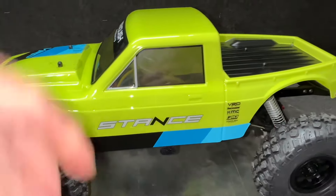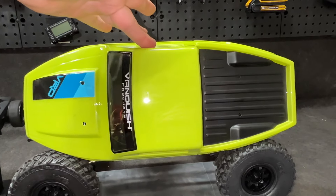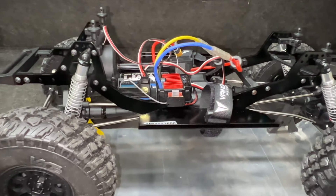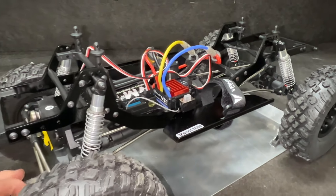Here we are with the new Vanquish Stance, based off the VRD. I'm going to show it to you real quick and take it out for a drive. If you guys missed the unboxing, I want to show you the body — that thing is nice. It's got a nice tuck dovetail pinch at both ends, it's not a tall body, it looks awesome. We've got the VE1 ESC, basically the Hobbywing 1060, which is actually a pretty well reliable ESC.